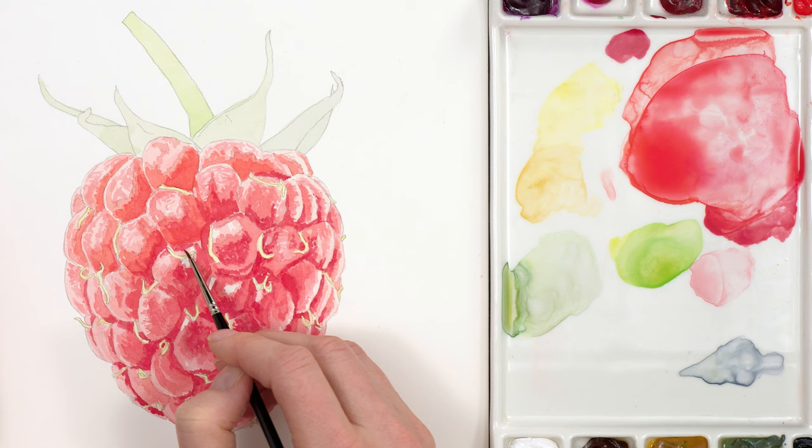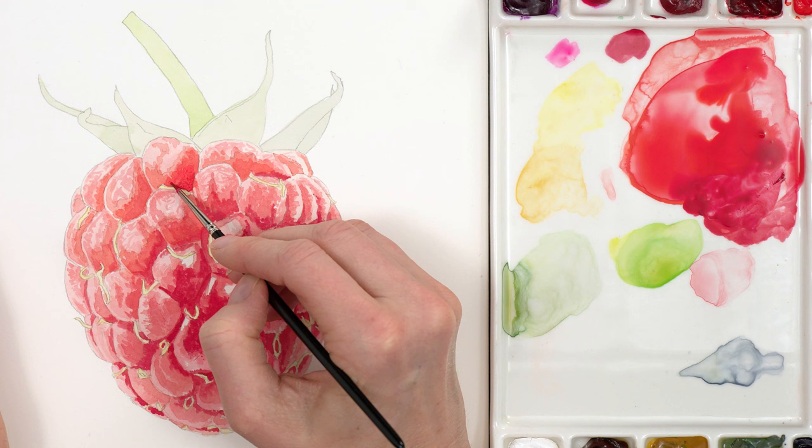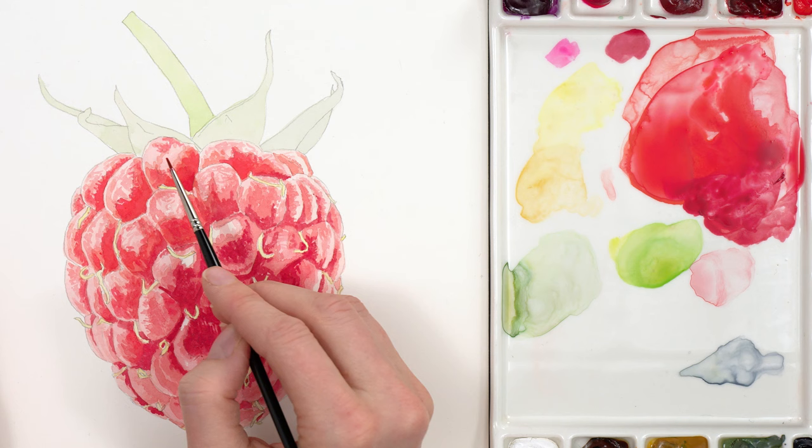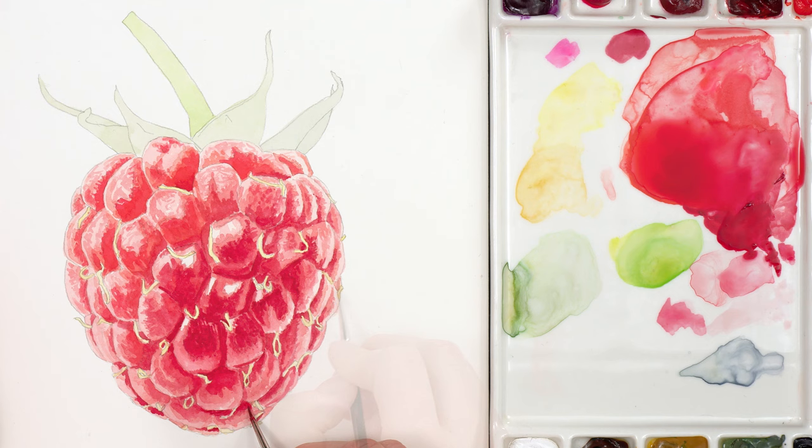With the mids and highlights darkened I returned to add another layer to the darkest tones in a lot of places to bring those back into balance. As I worked higher up the raspberry I adjusted the hue of the darker areas to brighten it some more with some opera rose in the mix. With a more crimson mix I then darkened my mids some more. There was so much detail within each segment and so much tonal variation that this was a long process but a fun one.